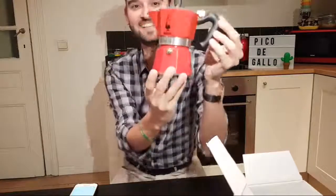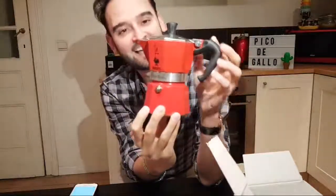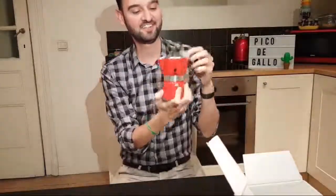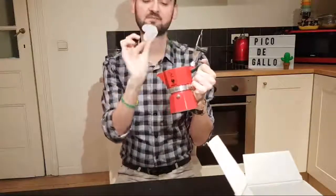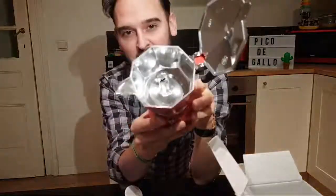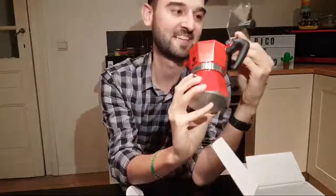Oh my god, look at this — so cute! I can already see the red color. Look at that, wow, it looks amazing! Look at the color, the structure. Let's see the inside — oh, it's like a mirror inside, isn't it? I just love it.